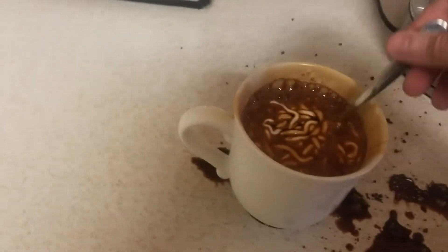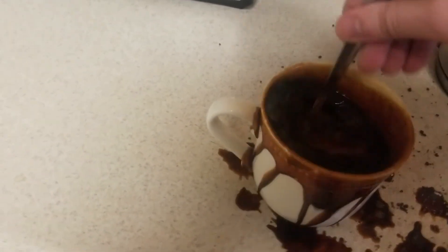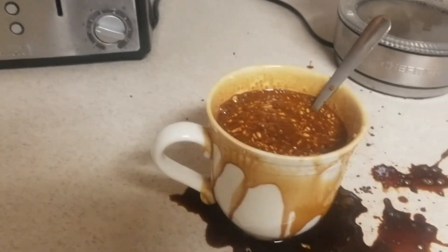Would you look at that — it looks beautiful, absolutely beautiful. Just gonna mix that in there real good, and boom, that's how you make a perfect cup of instant coffee.